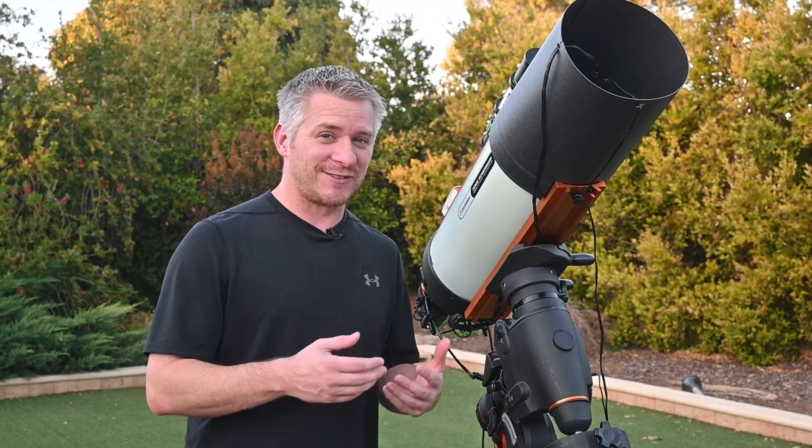G'day guys, how you doing? I kind of have to start imaging from the backyard for a while. Unfortunately, I won't be able to travel to some dark skies purely because of isolation and lockdown in the crazy world that we're living in right now. But let's not talk about that — let's talk about something positive, and that's some astrophotography.